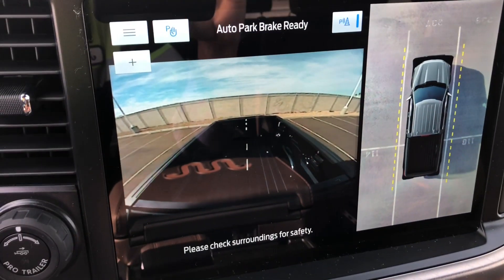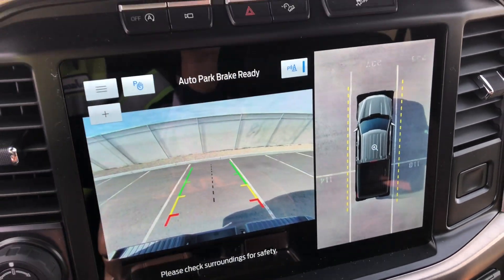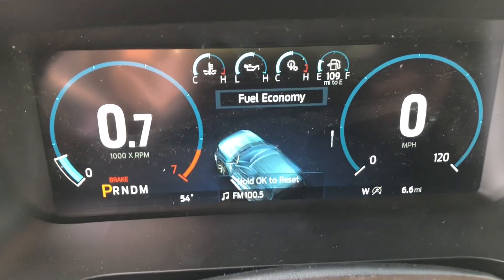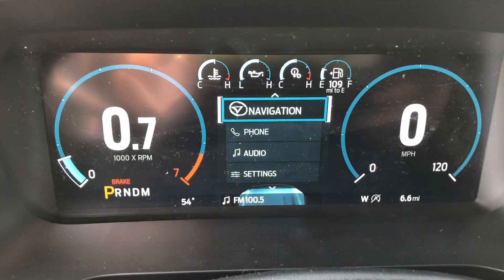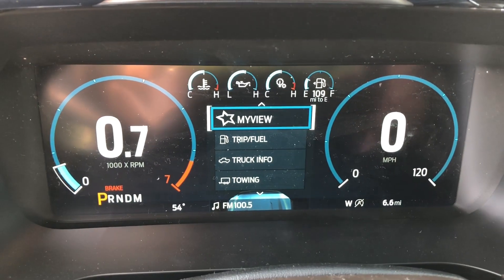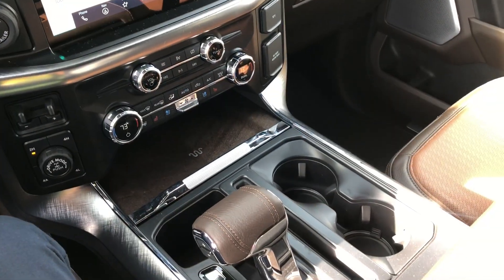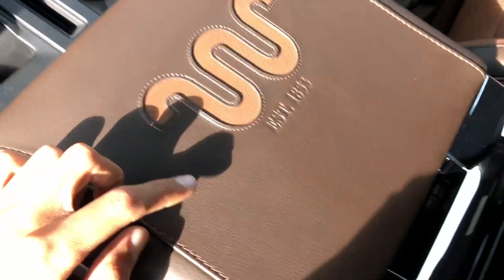That bed view is great for trailers and such. The cameras are really nice in this truck. Briefly going through the gauge cluster — you can choose different screens: your trip info, truck info, and settings. When I do my night video I'll go more in depth, but I just wanted to show you guys what it looks like. It looks really cool.